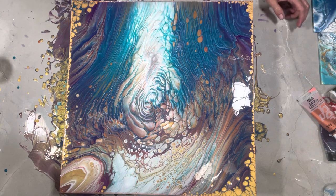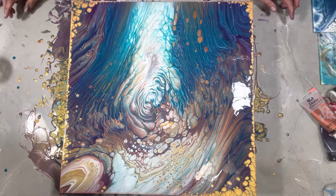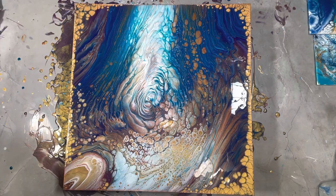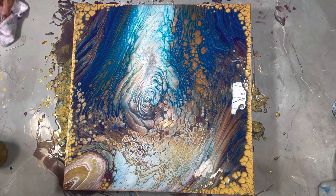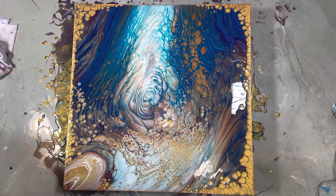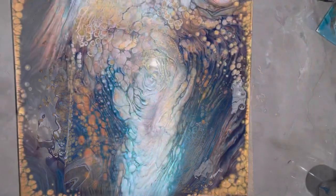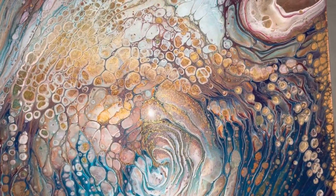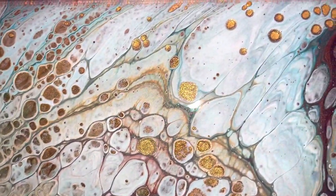That ocean blue is just to die for. Look at that — it looks like flames. All right, coming back from time-lapse. I think this is one of my favorite straight pours. I love these pearls that came up. I've got to show you the sides — are you kidding me? Happy about the sides, happy about the whole thing.